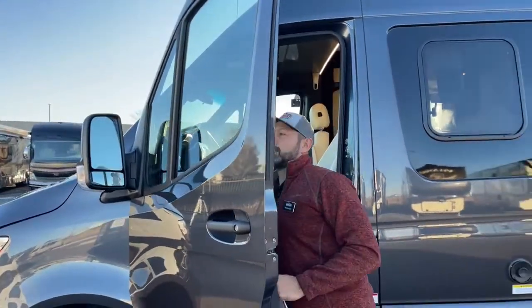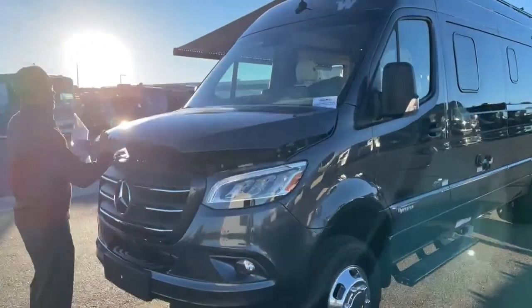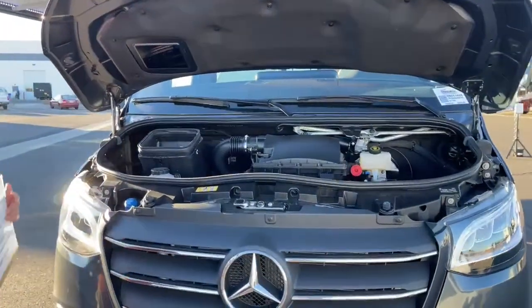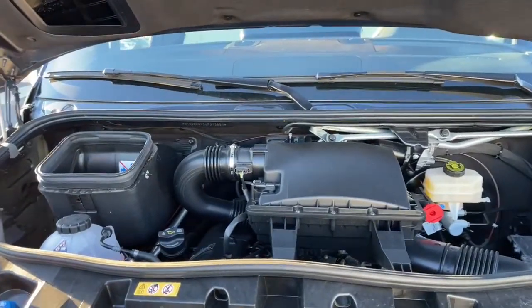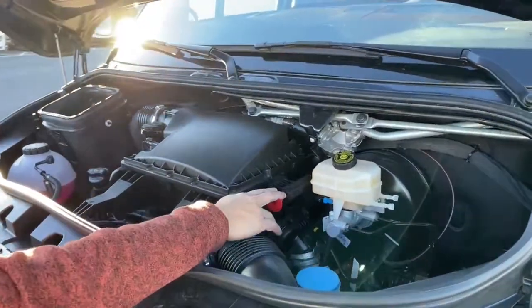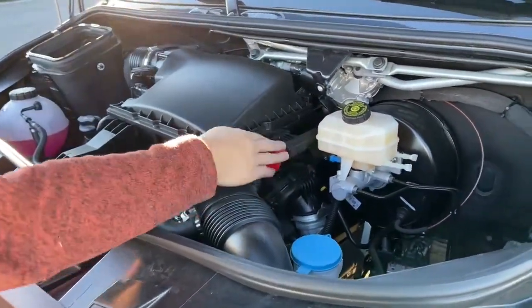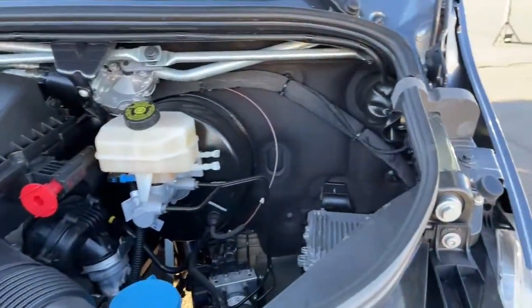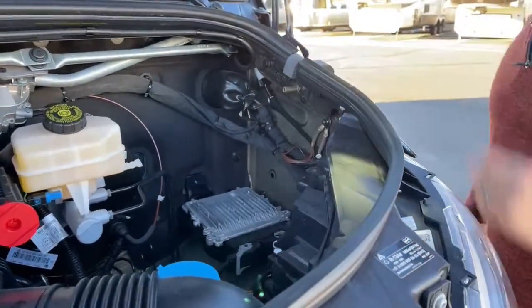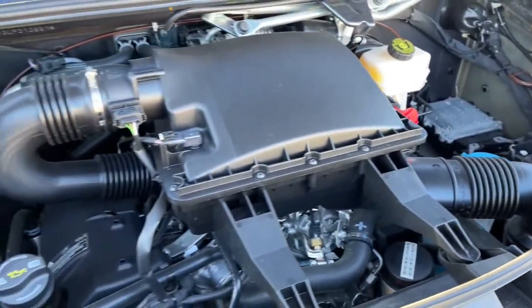Let me pop this hood open for you. Again, this is the 3-liter, 188-horsepower turbo diesel. Right here is your positive connection for your battery in case you have to jump somebody or jump start yourself. And then here is your ground. You have your windshield washer fluid right here and coolant.